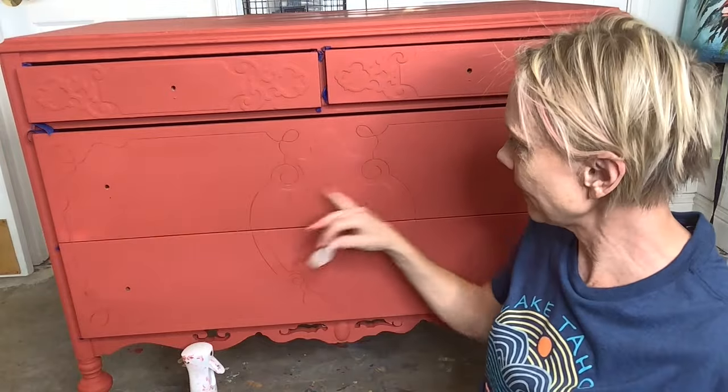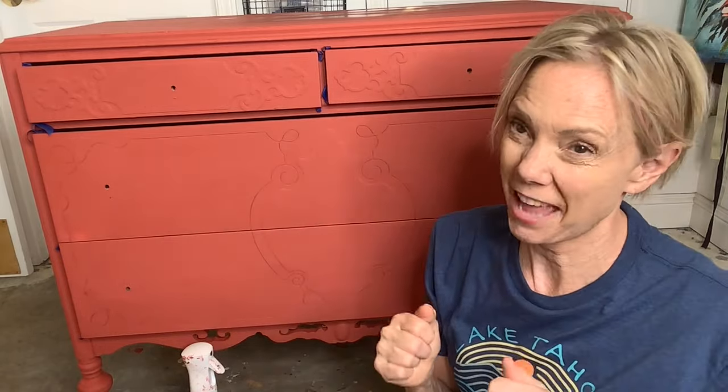I'm going to put them all in these little spots — so in my head, it looks really good. Let's hope it translates. It's really fun when we are finished and we peel it back, and it's magic.